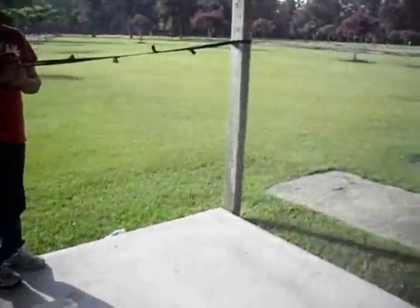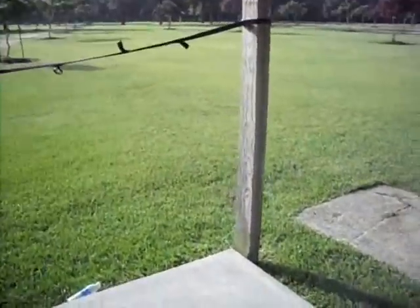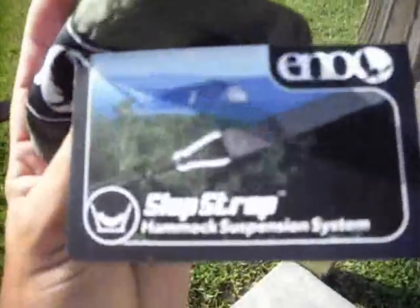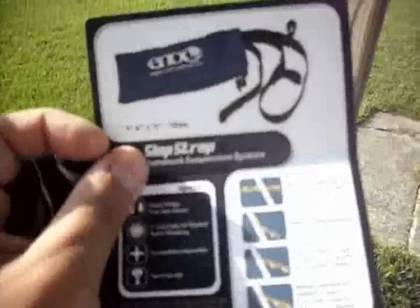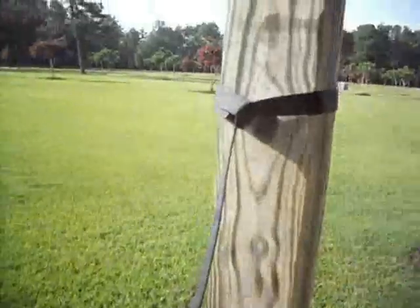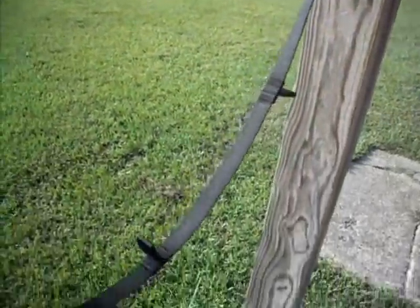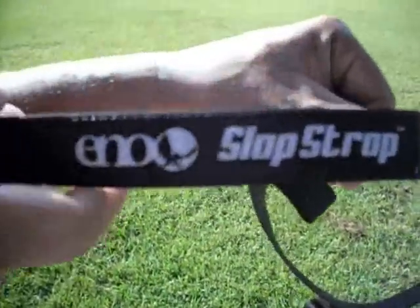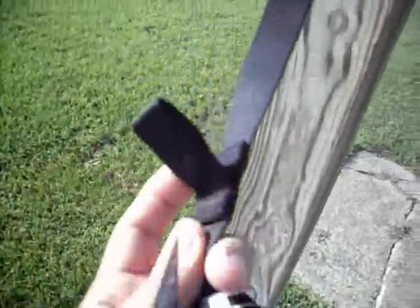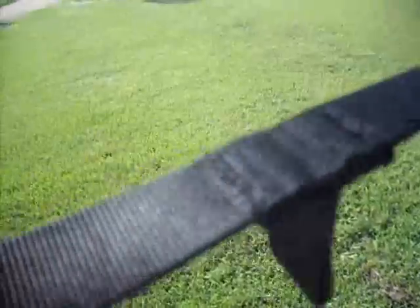And here are the slap straps made by Enos — Enos makes these too. Let me show you the system they've got here. These are the hooks, sewn in with very good stitching on both sides.